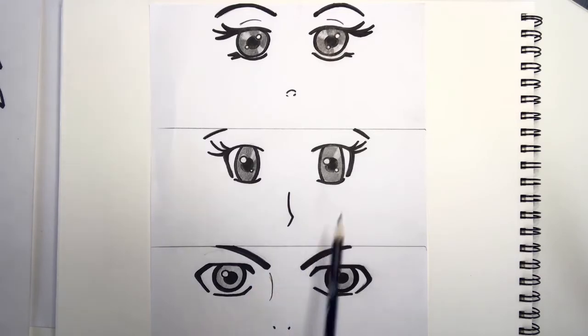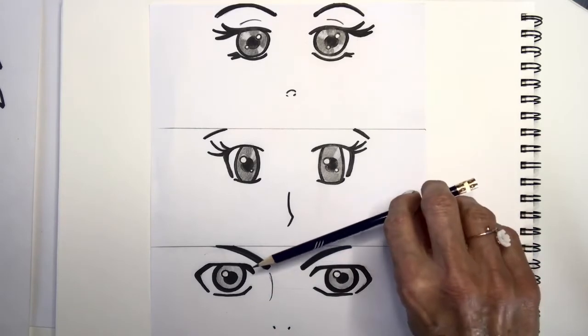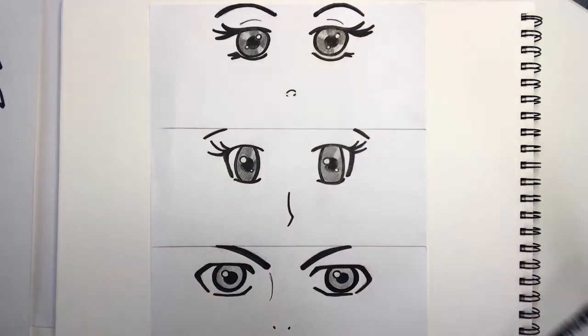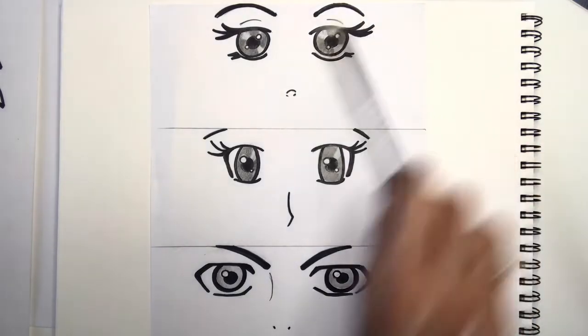Where you position the eyebrows will also evoke some emotion. If they're pointed down, they might be more angry eyes; pointed up a little bit could be confused or more shy. Then we've just got some regular eyebrows at the top.